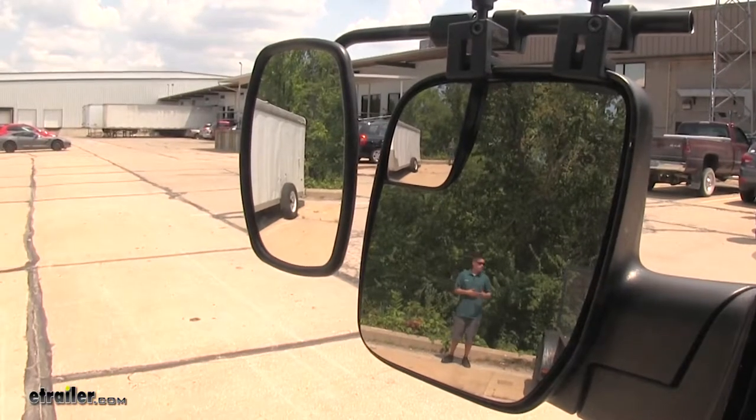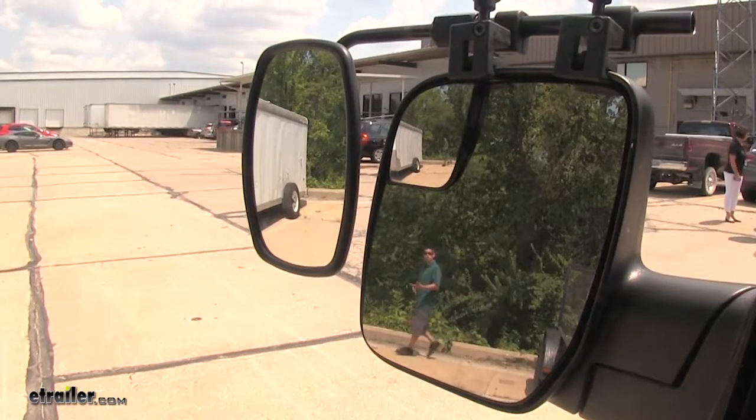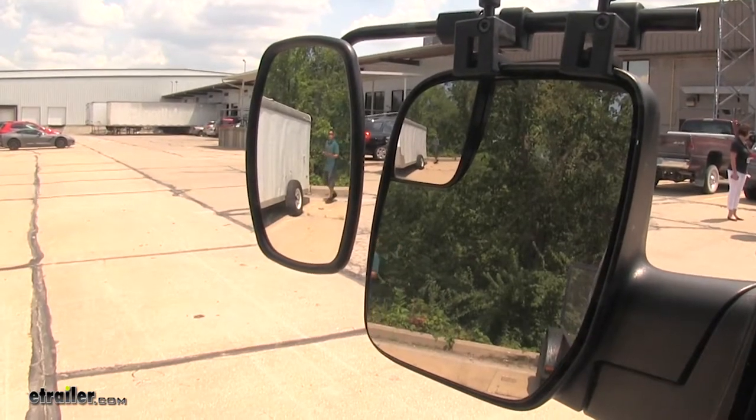Here I am at the back of my trailer and you can clearly see me in the factory mirror. But if I step away, you're going to lose track of me. That's where our towing mirror is going to come into play.